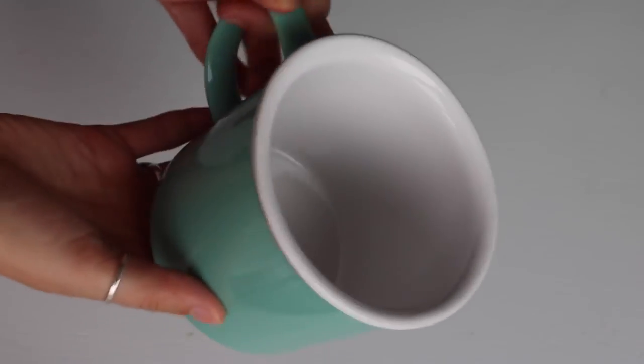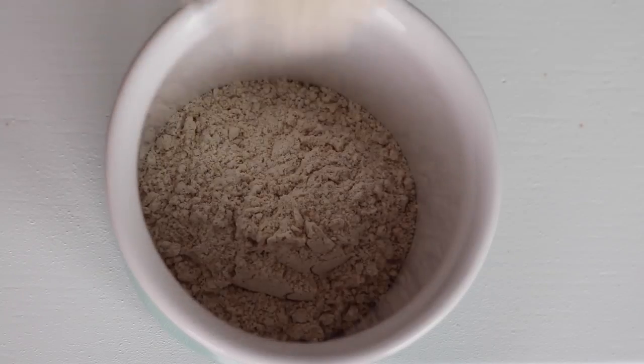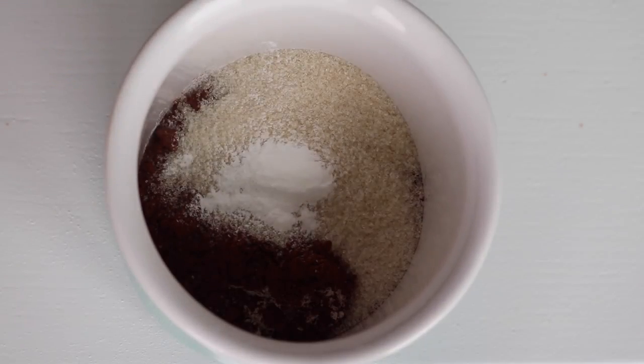For the mug cake, you need a microwave-safe mug. Add four tablespoons of flour — I used spelt — a tablespoon of cocoa, two tablespoons of sugar, a quarter teaspoon of baking powder, and stir that up.